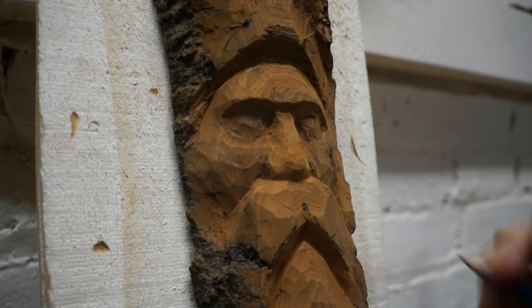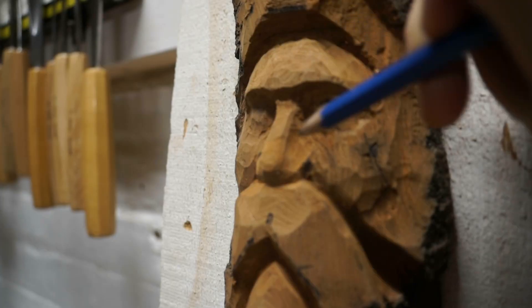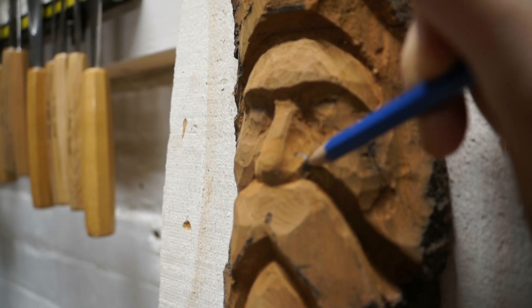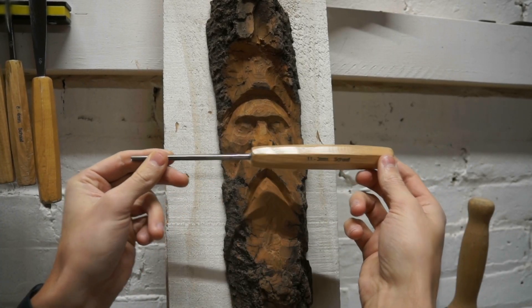Next we want to draw in the nostril flares, doing the same thing on the other side and trying to keep them looking symmetrical. Now to carve the nostril flares, we're going to use the 3mm number 11.